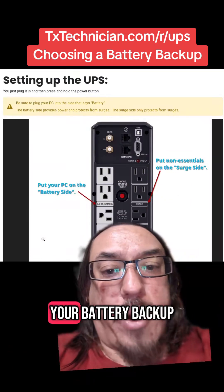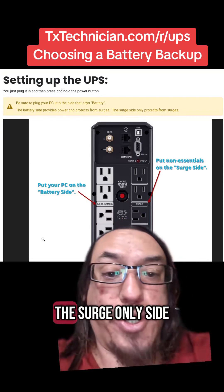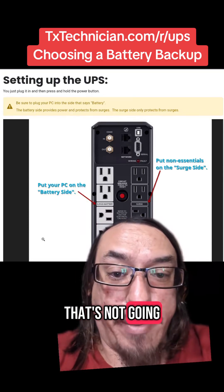Whenever you install your battery backup, make sure that you put your PC on the battery side and not on the surge-only side. Otherwise, it's not going to provide battery power.